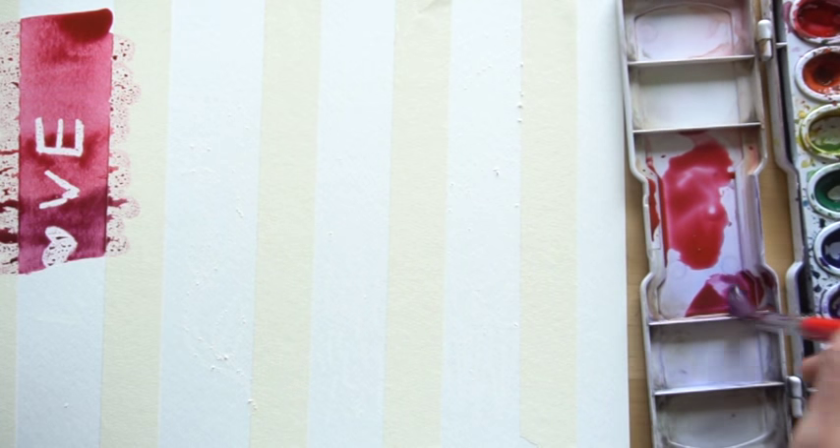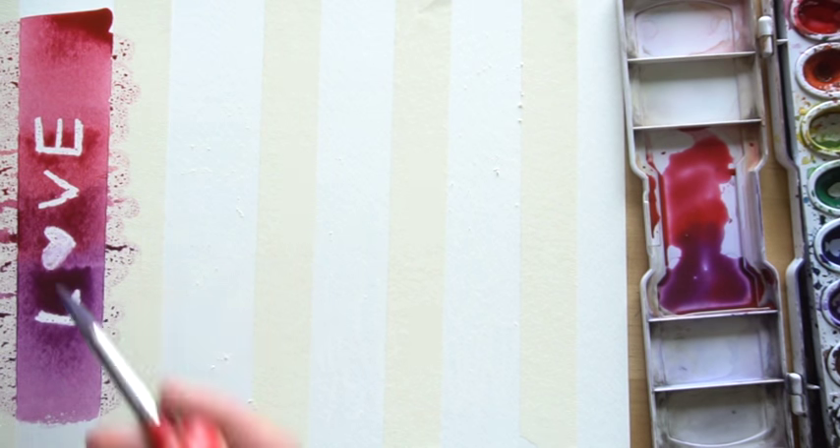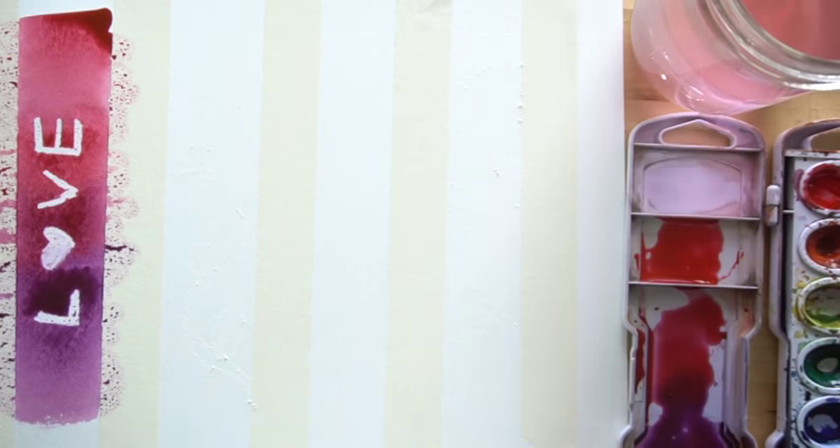Hi! Welcome to Mr. Otter's Studio. Today I'm going to show you how to make watercolor bookmarks. Since next week is Valentine's Day, these will be Valentine's Day themed bookmarks, but of course you can do whatever kind of bookmarks you would like.